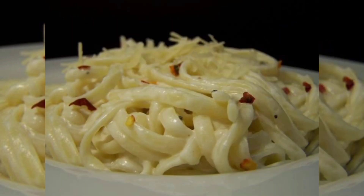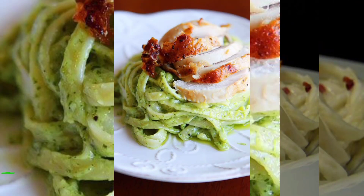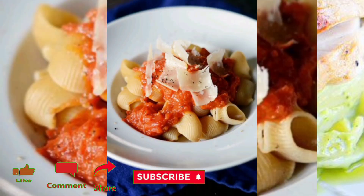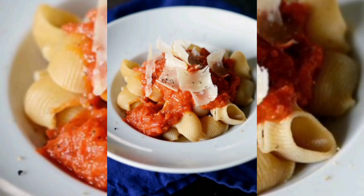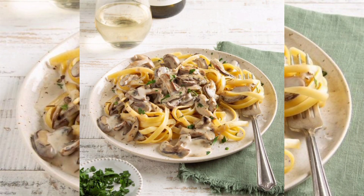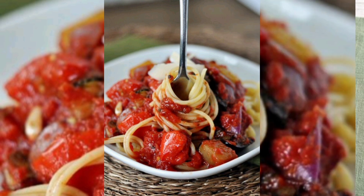A good pasta sauce is the heart and soul of an Italian-inspired dish, and there is nothing quite like a homemade sauce bursting with rich flavor.